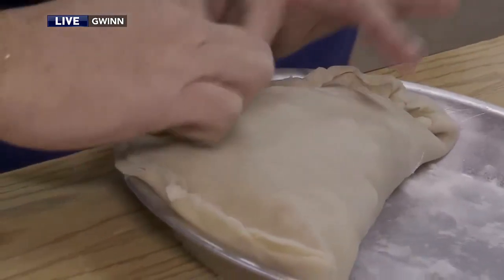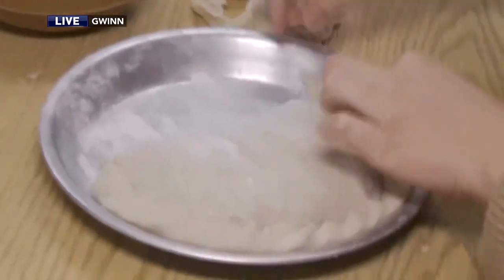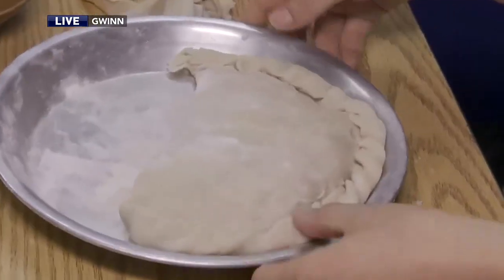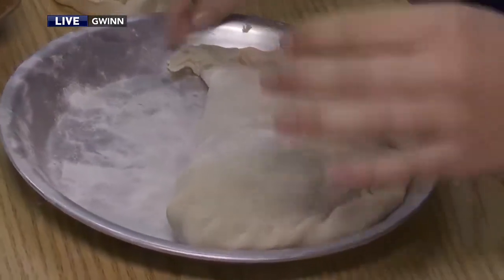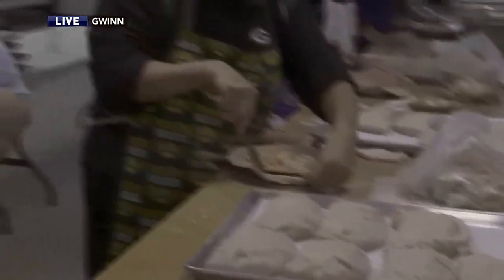What happens if we don't do this right? It leaks and then it just doesn't look as nice. The juices come out, turns brown. They taste as good, yes. Do you have a pile that you kind of just have to eat? No, they all turn out pretty well.